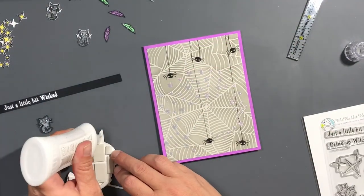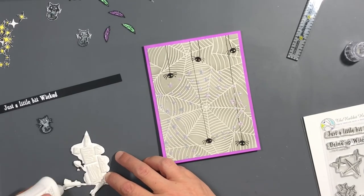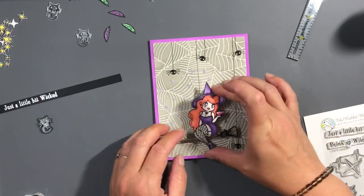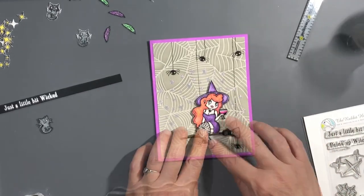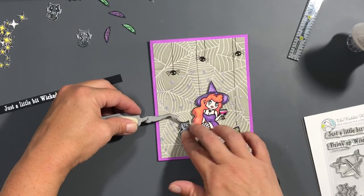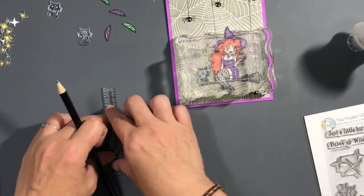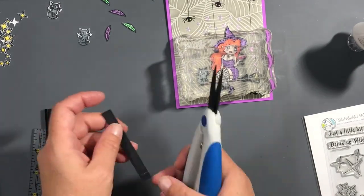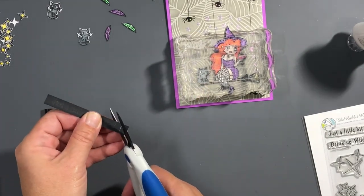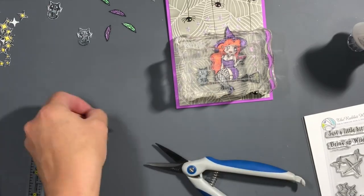Here's the sentiment — I used 'Just a Little Bit Wicked' and stamped it out with Versamark ink, then used Nouveau silver embossing powder. Now the witch and her little pet cat are going to be popped up on the panel with foam tape, with a little bit of glue applied to make them stay put.